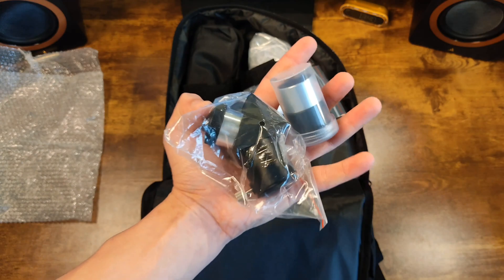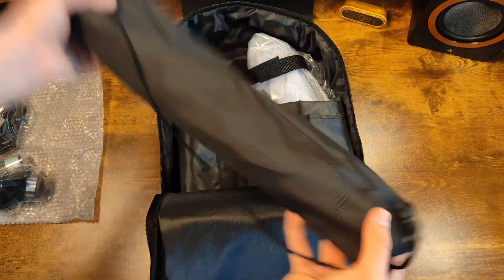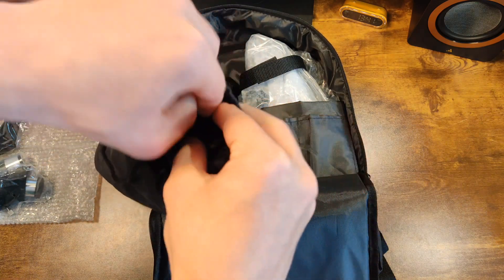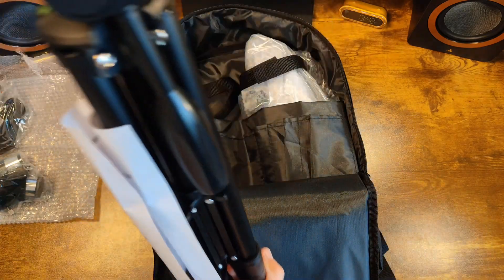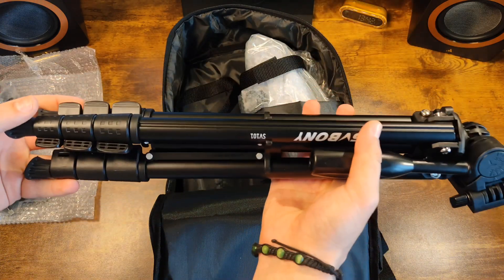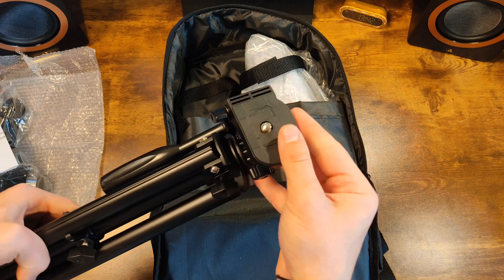Let's keep going and see what's in this bubble wrap. Here we have the mount for the viewfinder itself and the viewfinder's parts. Let's open the safety strap and here we find a small case with what appears to be the tripod for the telescope. Cool that it has its own case. Let's take it out — it has adjustable height and tilt, with a maximum height of 130cm, in black.